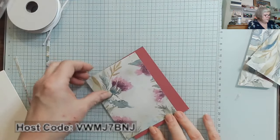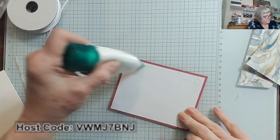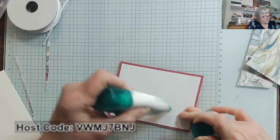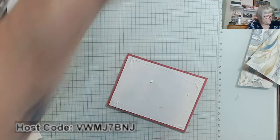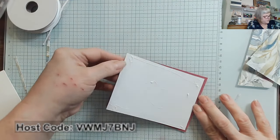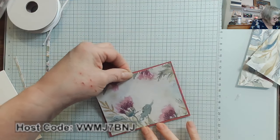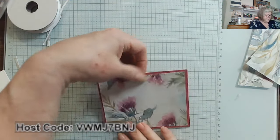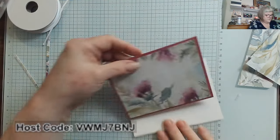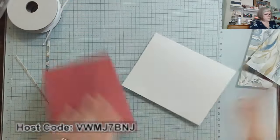I'm going to go ahead and layer these two together — not wrapping any ribbon around yet. Now this envelope is thinner than the cardstock, so you want to be aware of that and not put so much glue that it wrinkles and warps. I'll go ahead and lay that down and line it up. There we are — that's very pretty. Let's go ahead and bring this in — look how nice that's going to be — and glue that down.